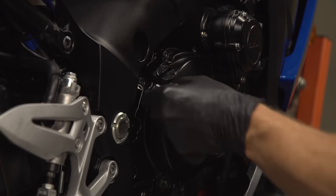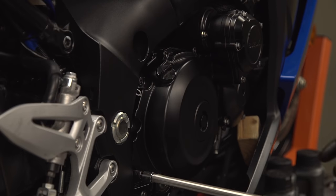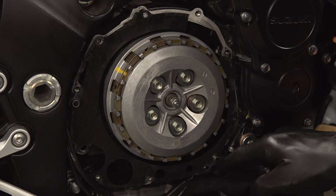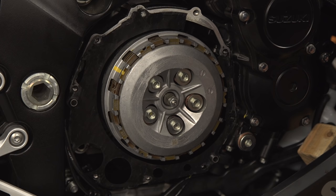Now to remove the clutch cover itself — if your bike's clutch cable is attached to the cover, you'll need to disconnect that. Otherwise, just unscrew the bolts and carefully pull the cover away from the engine. There's still going to be some oil under there, so keep some rags handy to keep things clean. Also check for any locating dowels that may come off with the cover or stay lodged in the engine.